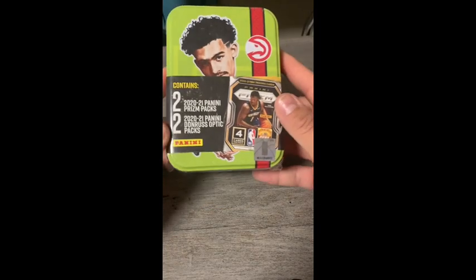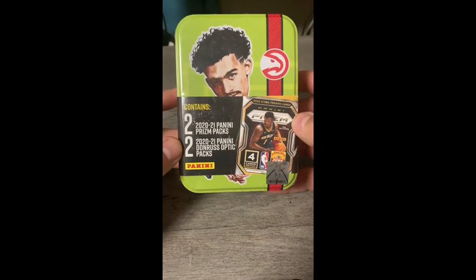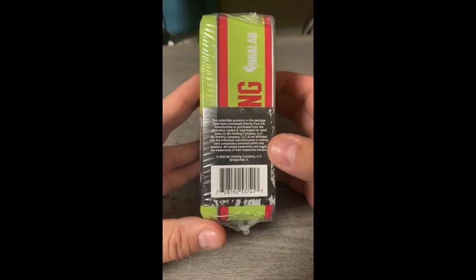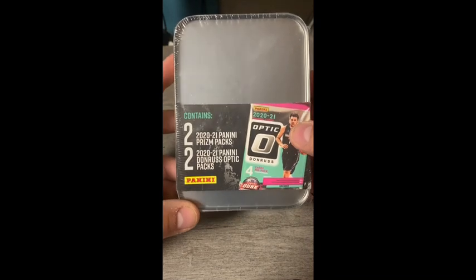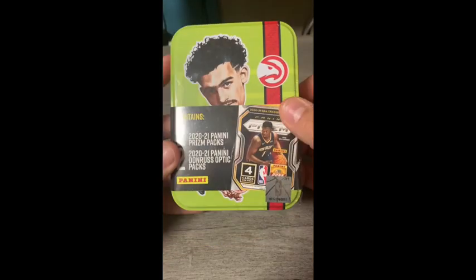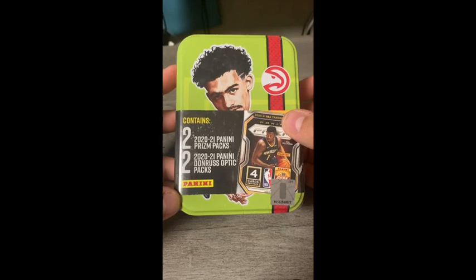This is our MJ Holdings card repack tin review. It contains two 2020-21 Panini Prizm basketball packs and two 2020-21 Panini Donruss Optic packs — both were pretty hot sets. I barely got any Prizm cards back then; people were waiting outside stores for them to drop. I remember trading a Tom Brady rookie graded nine for about three hundred dollars worth of Optic cards, then pulled a LaMelo graded 9.5 and sold it for maybe two hundred bucks.